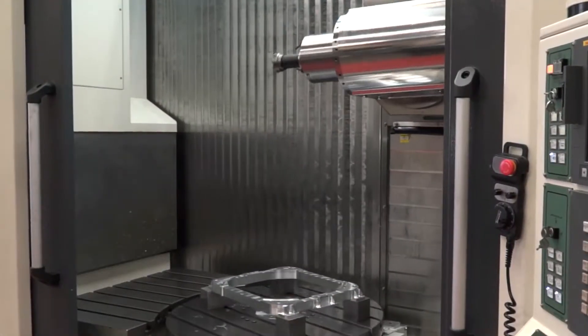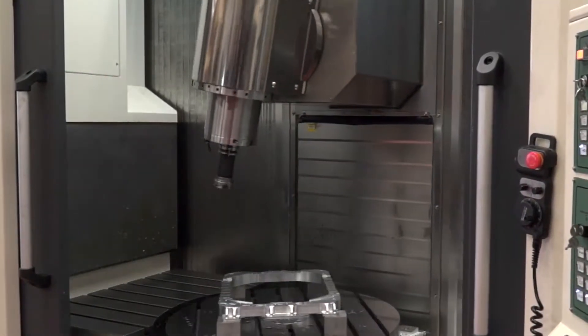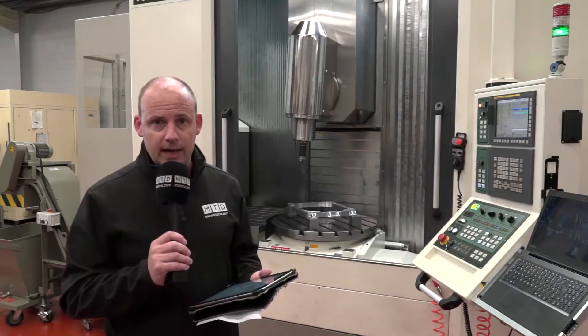Victor have also pointed out that the C-axis uses a roller cam drive, which gives you more stability, enables heavier cuts, and there's no backlash with a roller cam drive.